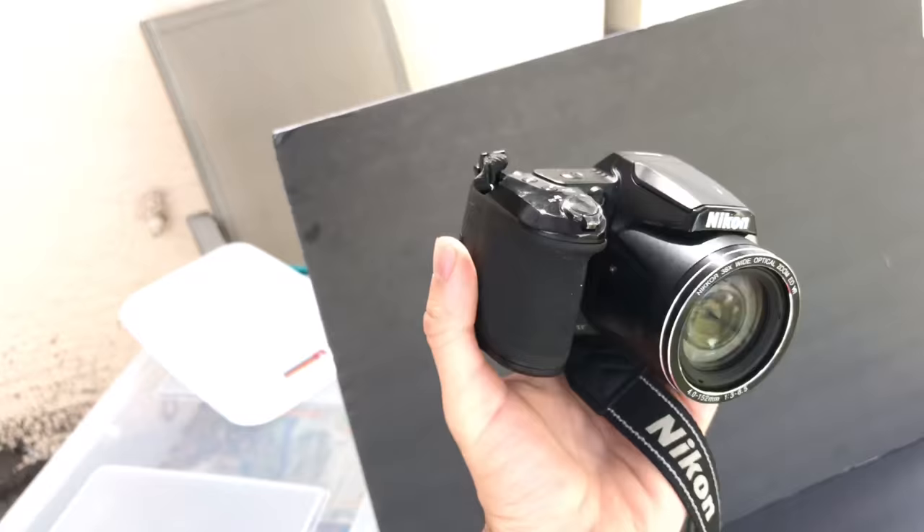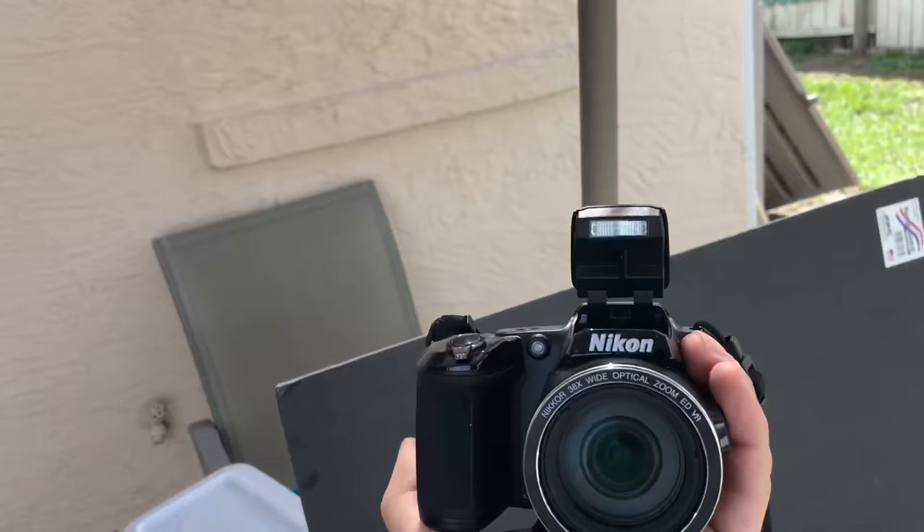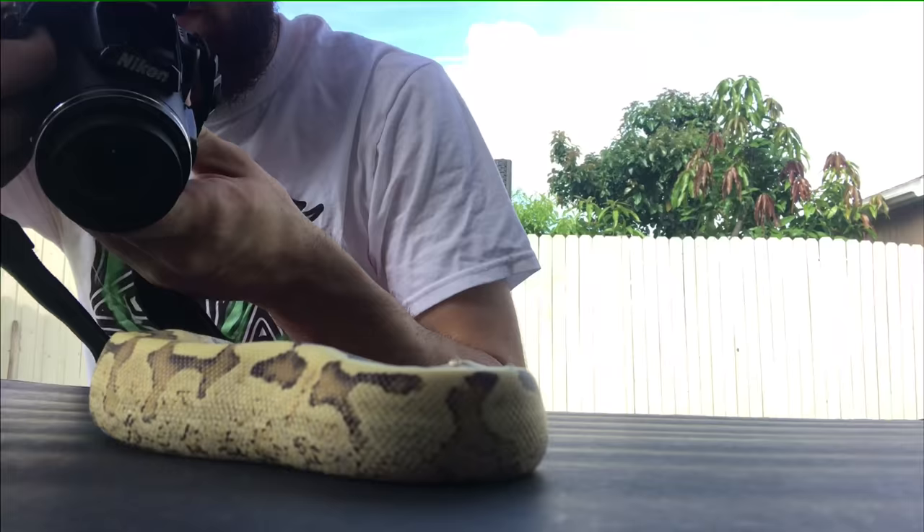I also use my Nikon L840. It's a regular camera — nothing fancy. It's about $200. It has a flip screen, it has a flash — everything I need for just dope pictures.